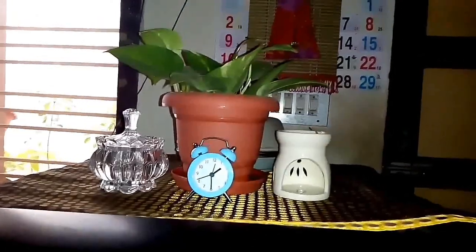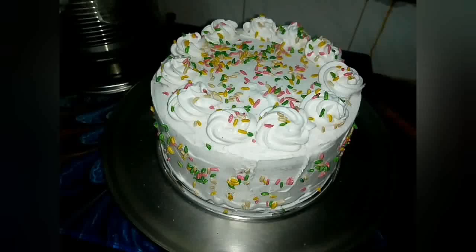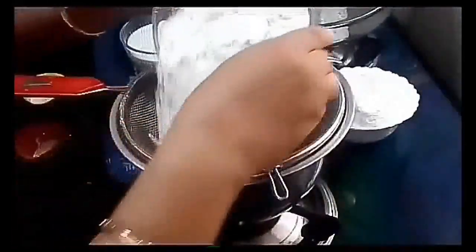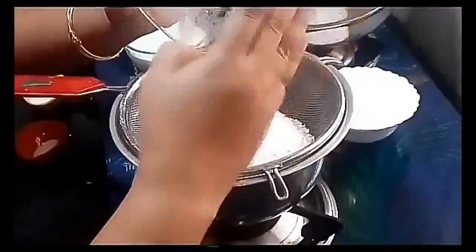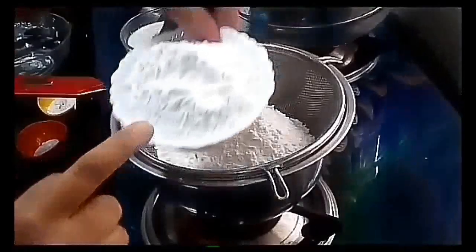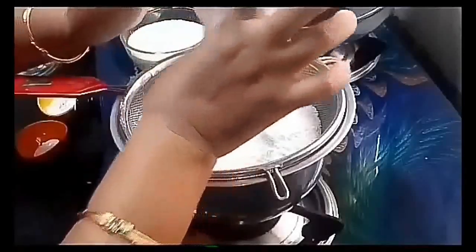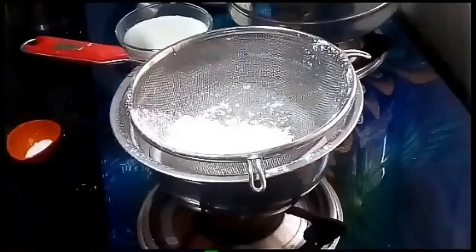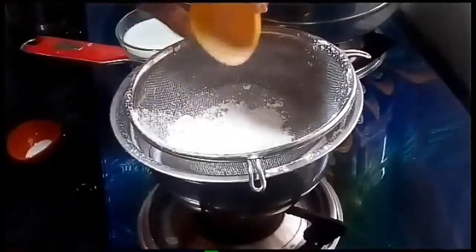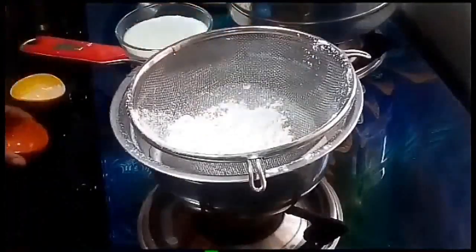This is the Vanilla Cake. We start with 1 cup of maida. Add 1 tablespoon of baking powder.